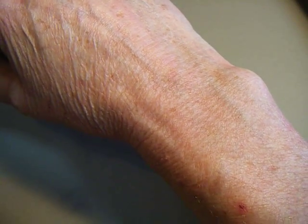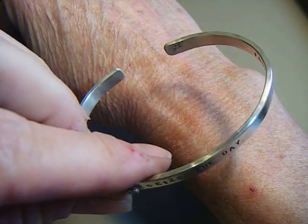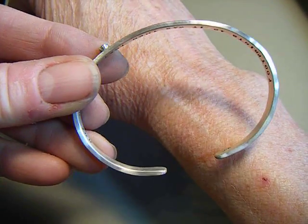I'm going to show you how to put on a fixed cuff. It's a fixed cuff which you really shouldn't have to bend at all to get on your wrist, even though it has a very small opening.